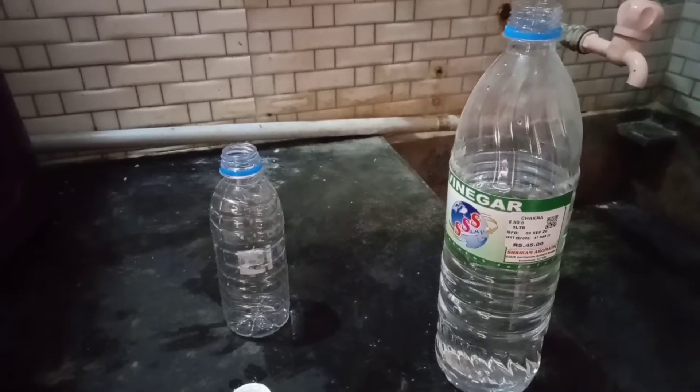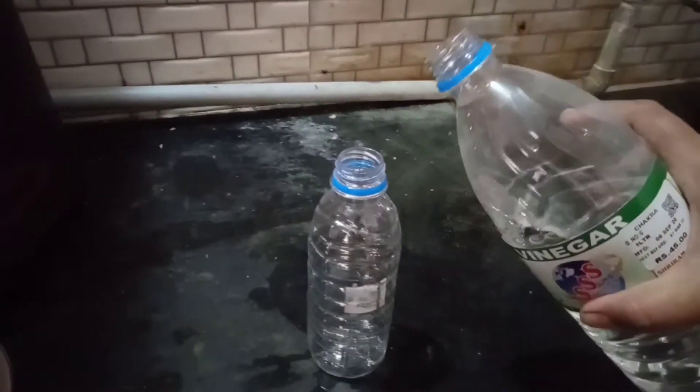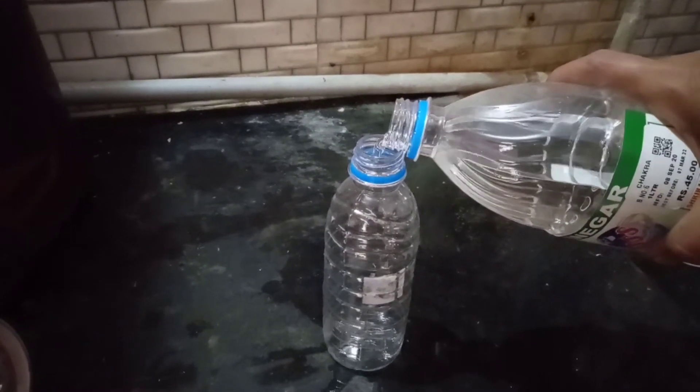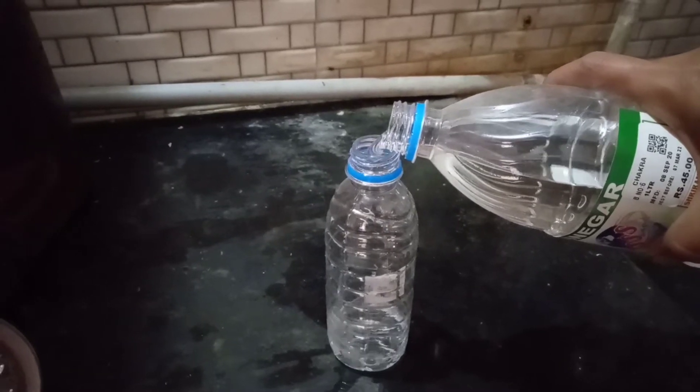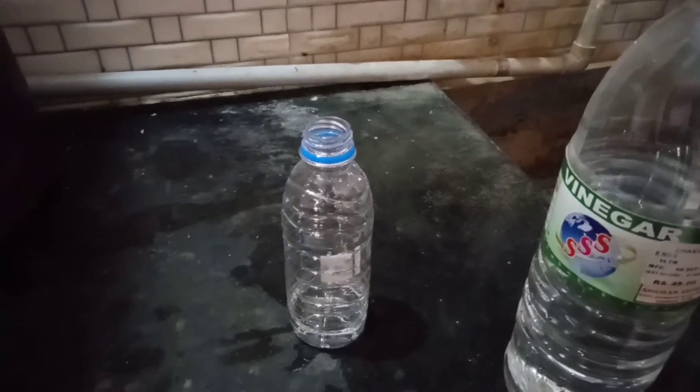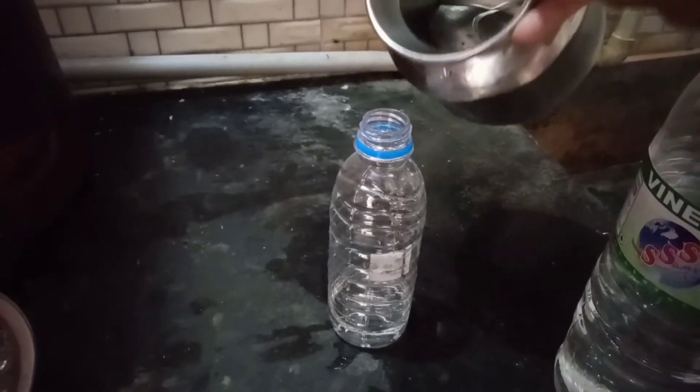For cleaning purposes, we will have to use some vinegar. A bit of vinegar is not a normal measurement. Add two or three parts water.